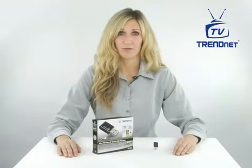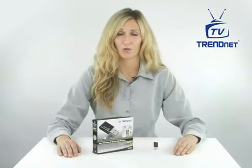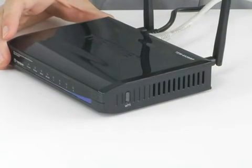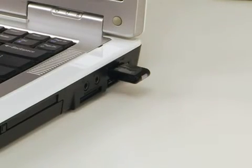One-touch Wi-Fi protected setup, or WPS technology, eliminates the hassle of entering complicated codes in order to connect to a wireless network. Simply press the WPS button on a compatible router. Most TrendNet routers feature a WPS button. Then press the WPS button on the adapter, confirm that you want to connect, and you're connected.